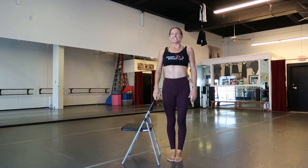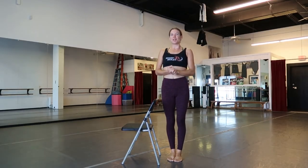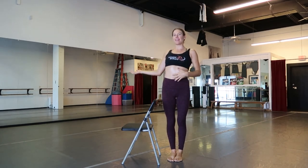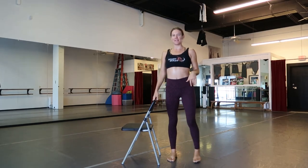Hi friends, how are you guys? We are going to work on a splitty chair trip today. I'm going to demonstrate it right now and then we'll take a step back and walk through all the pieces.